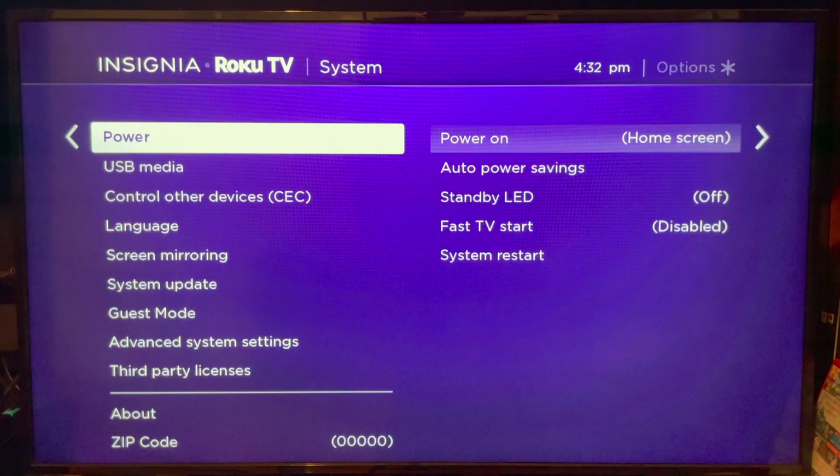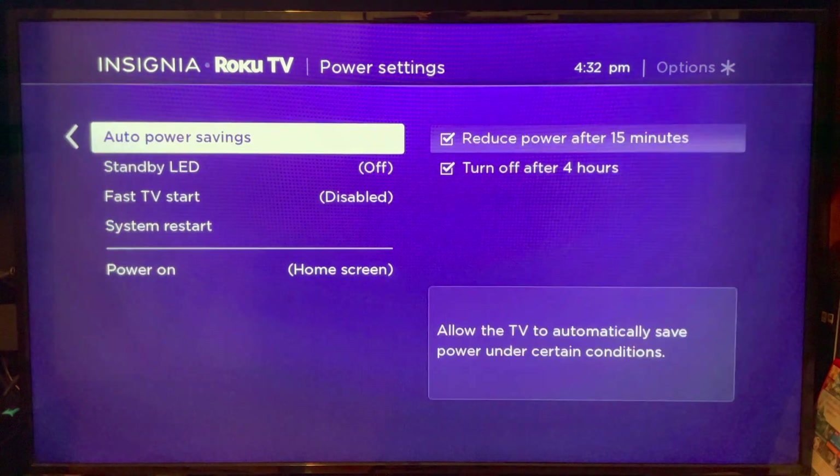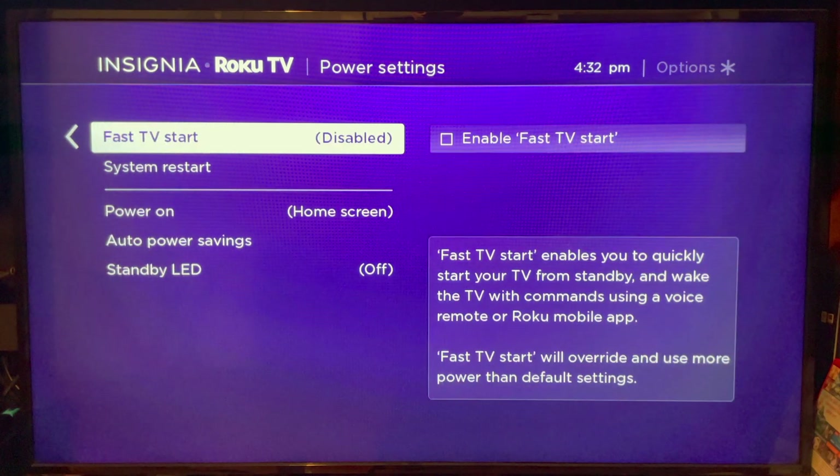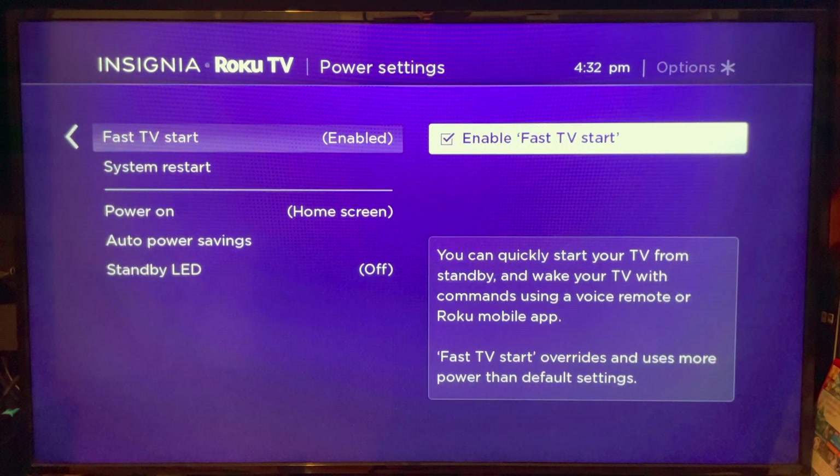For both boxes and built-in TVs, go to the Power setting and scroll down to Fast TV Start. With this setting enabled, your Roku will actually go to sleep when you turn it off rather than fully shutting down. This will use a little bit more power, but it will keep your Roku on the network and controllable by Siri and the Roku remote app.